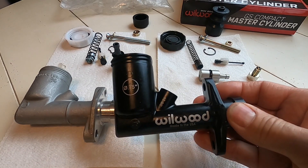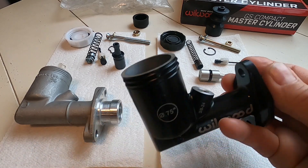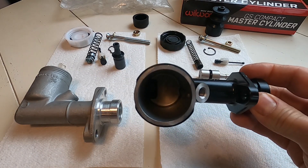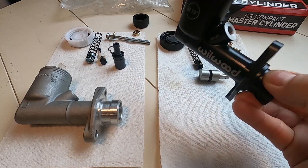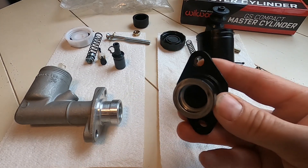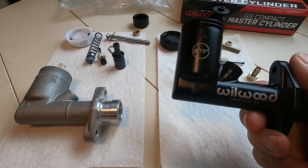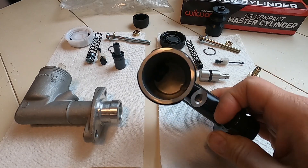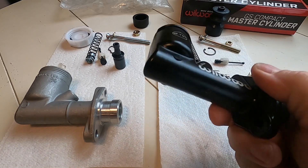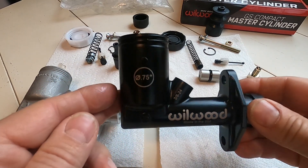The thing I thought was nice about it is that it's made in the USA, so at least you know where it came from, and if you have any problems you might even have a bit of a warranty on it. I'm not sure — this isn't an ad for Wilwood or anything, this just happens to be something I found — but the machining is really nice on this. It's an aluminum casting as well.